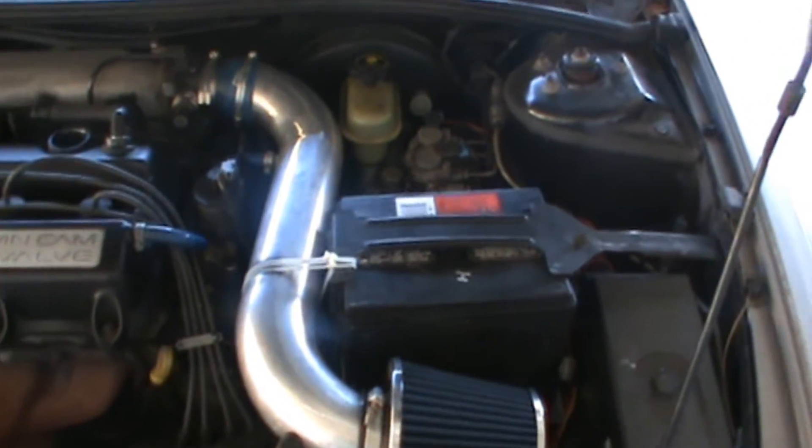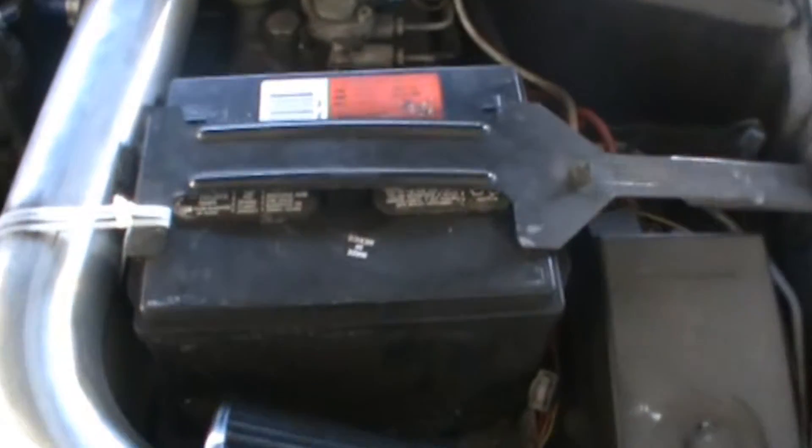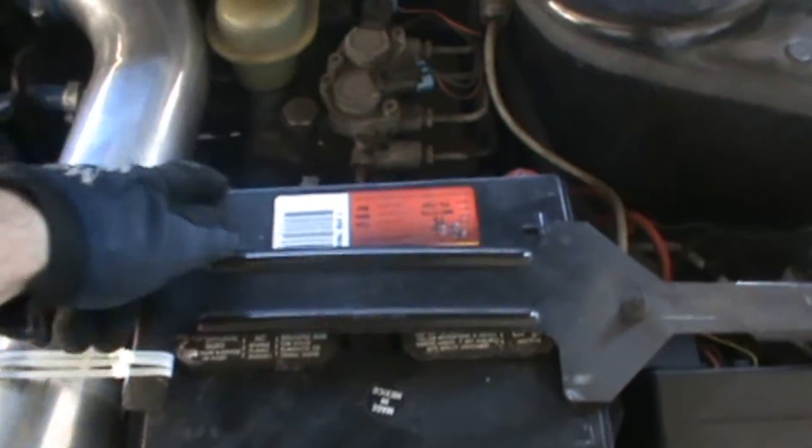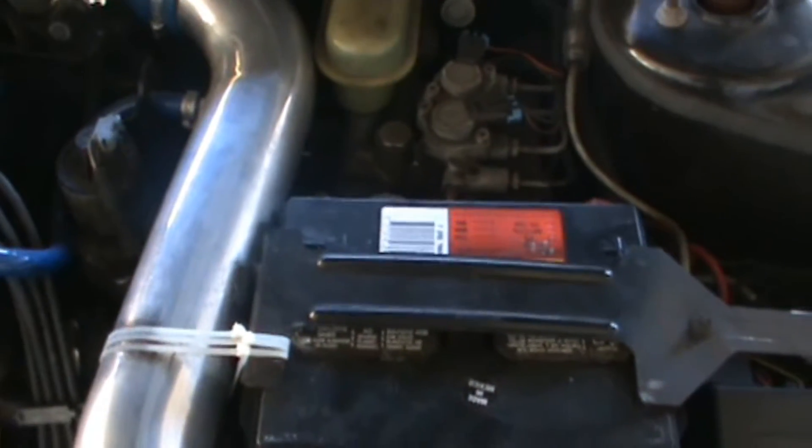First step is to remove the negative post of the battery. And since we're actually removing the battery today, we'll replace the whole thing, so we'll take off the negative and the positive — removing the negative first.